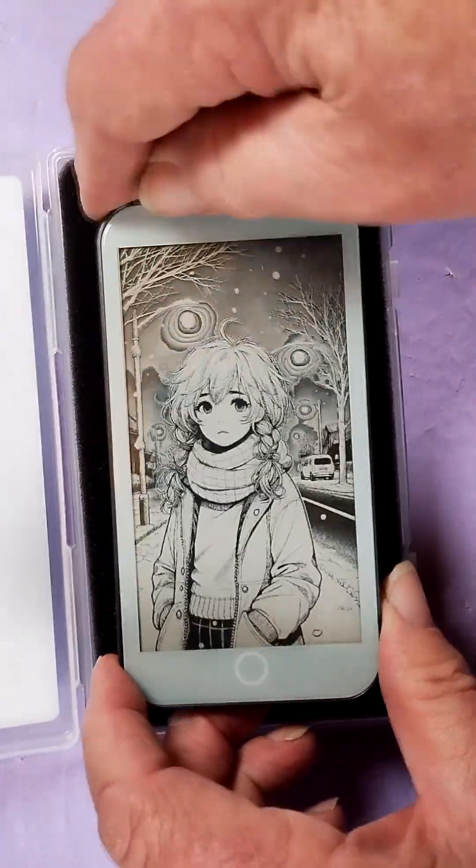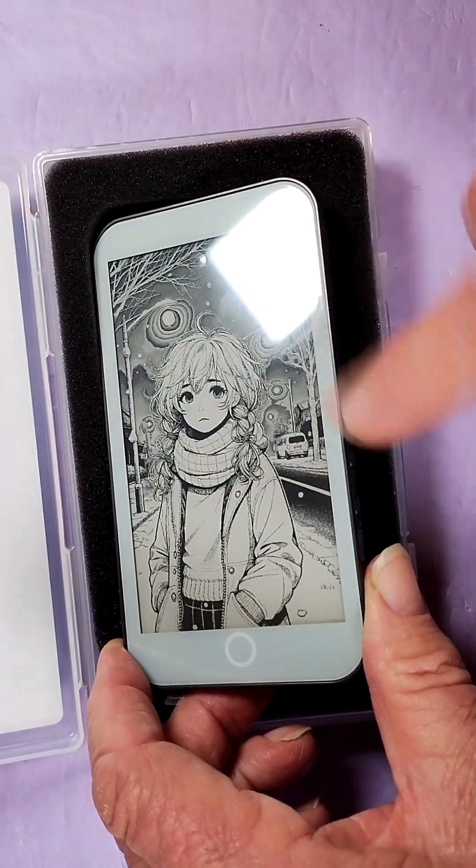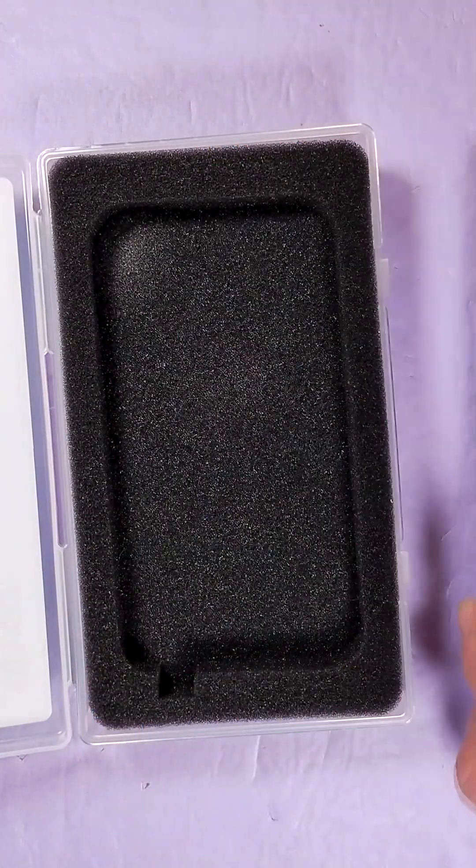Look at that lovely image. That's the beauty of ePaper — even though it's not powered up, it leaves something on the display, whatever was the last thing on there.